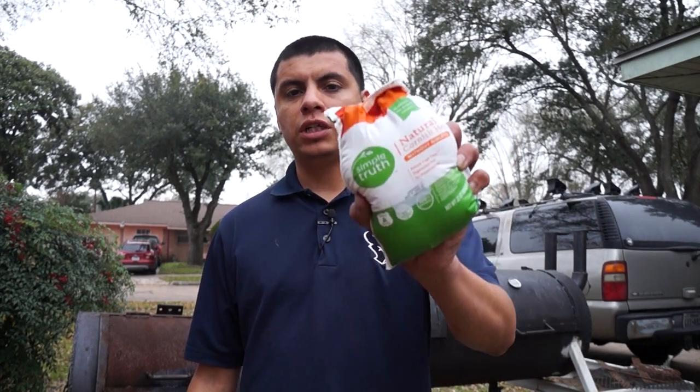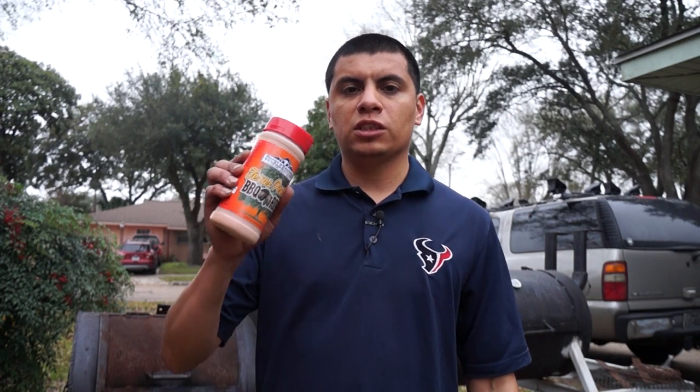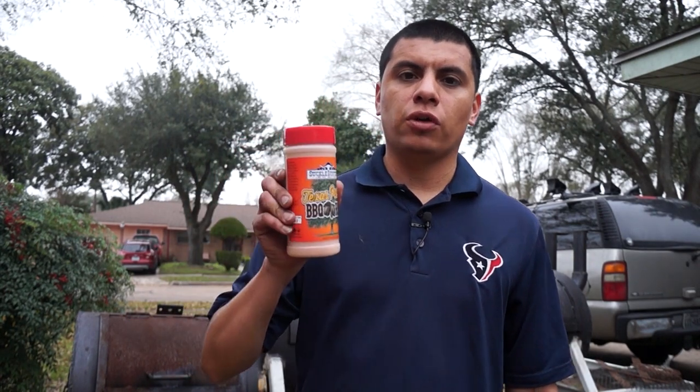Welcome to Third Coast Pit Smoke. I'm your host Rico, and today we're going to be smoking these Cornish hens with Suckle Busters Texas Pecan Barbecue Rub. Let's get started.